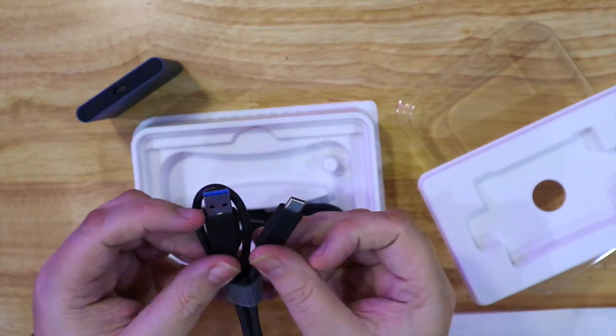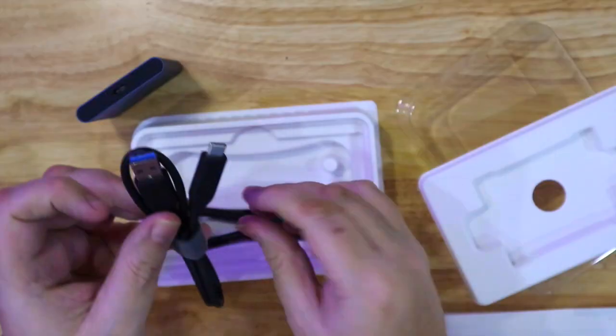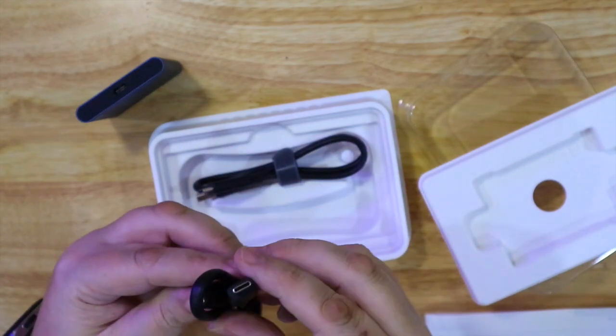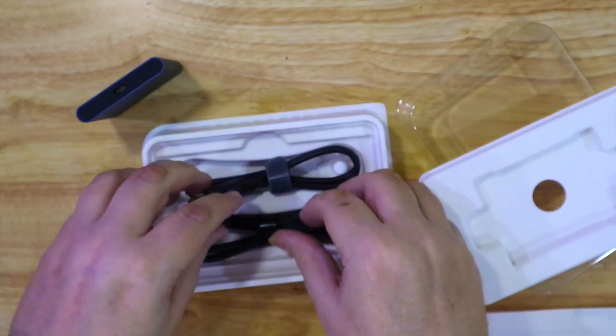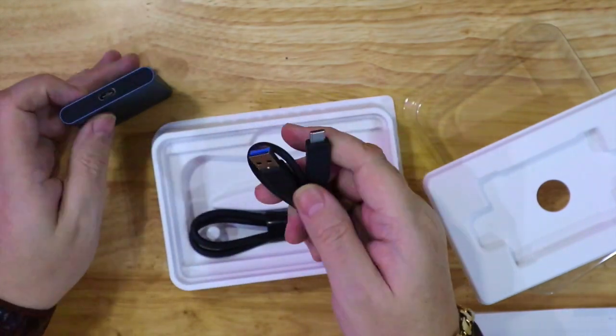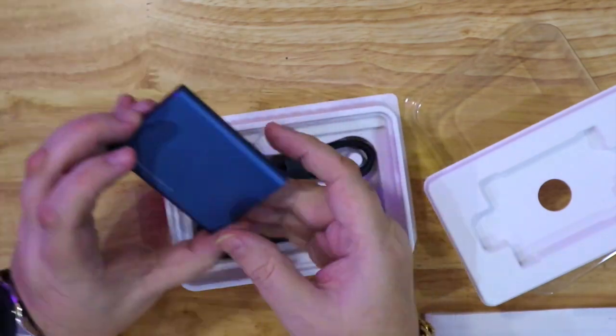I've got a small bag that I'll put it in. It comes with the standard USB 3.1 to Type-C and then a Type-C to Type-C cable. So you can use this if you're plugging it into something like an Android phone like the Samsung S10 Plus — you can plug it in and transfer files backwards and forwards that way.